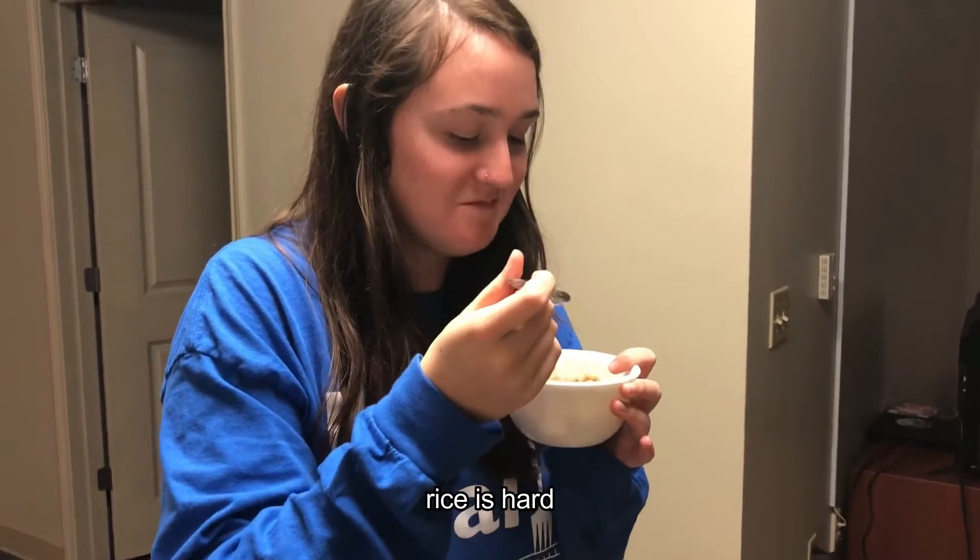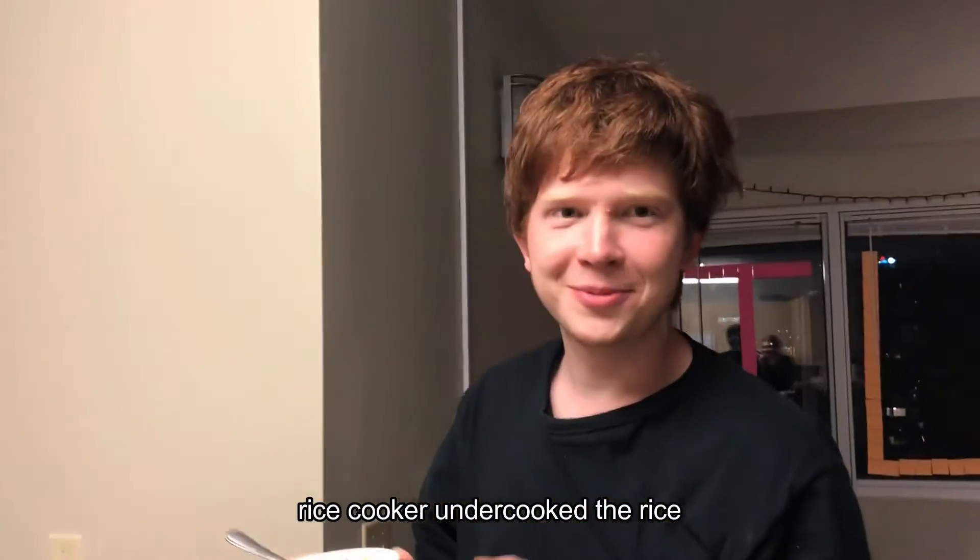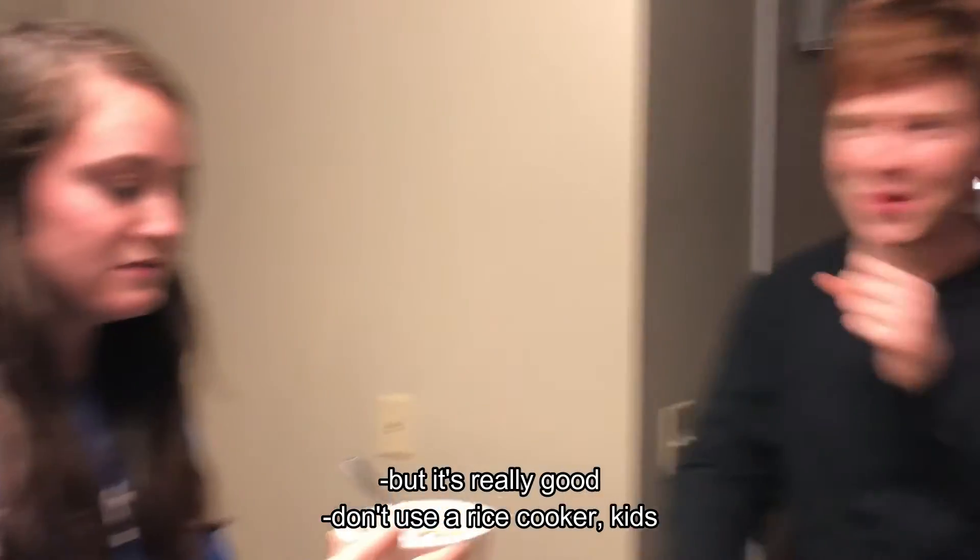Rice is hard. The rice cooker undercooked the rice, but that's really good. Don't use a rice cooker, kids.